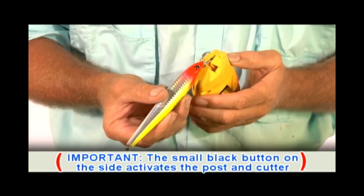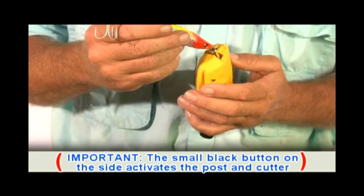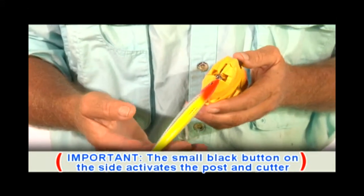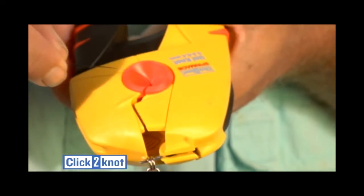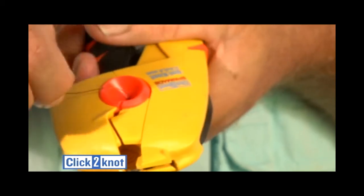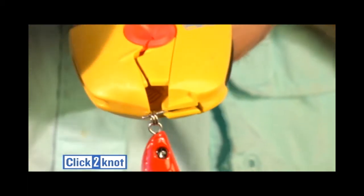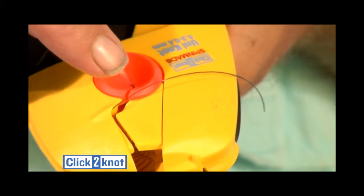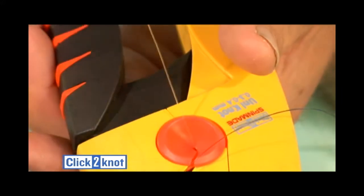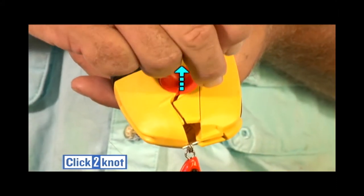The next step is to place the lure or hook on the post, and I try to keep the hooks away from me. Next, you insert the line into the orange funnel and squeeze the handle. The line exits at the top. Pull the running line three to four inches and pinch it with your thumb.